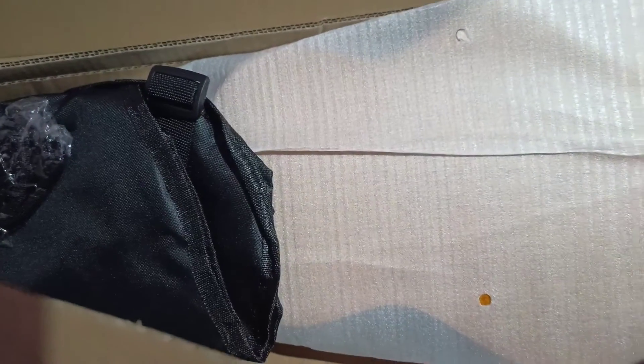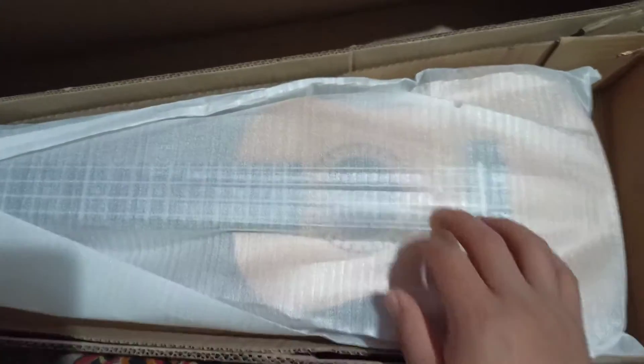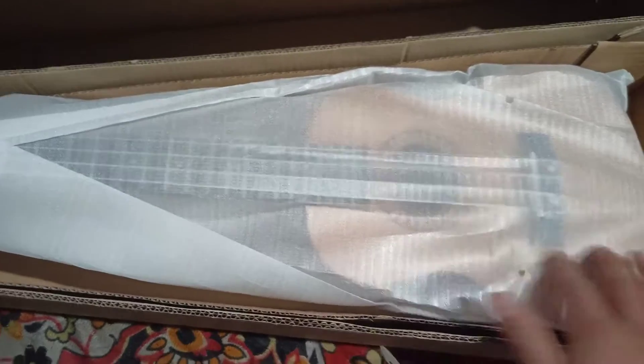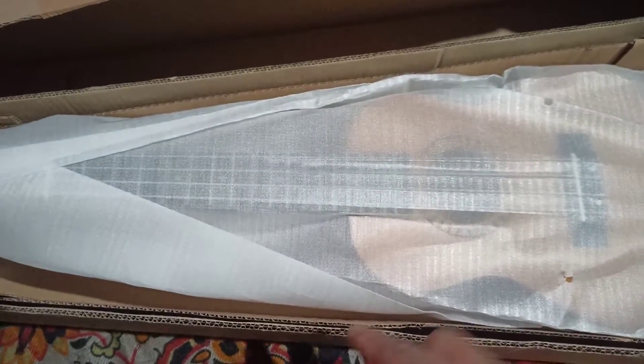Ooh la la la la! Can you see it? Look how beautifully it's packed. It's a ukulele — a concert size ukulele which I ordered from Flipkart. It was delivered pretty quickly and it cost just 2,000 rupees. Let's open it up now.